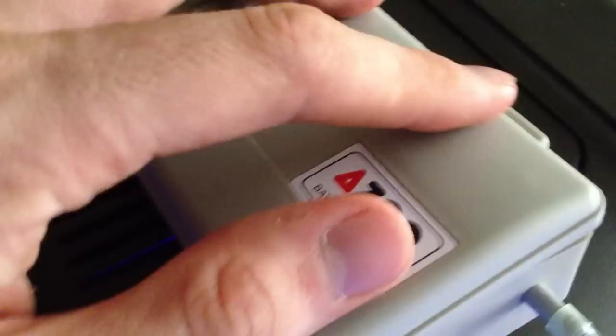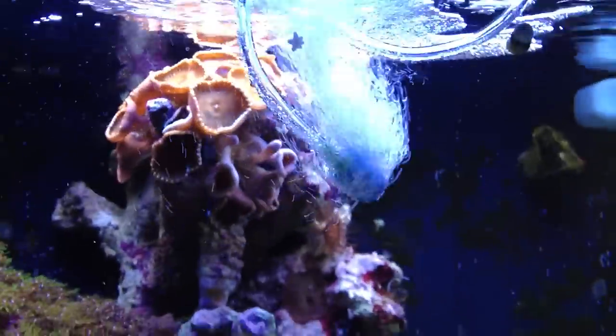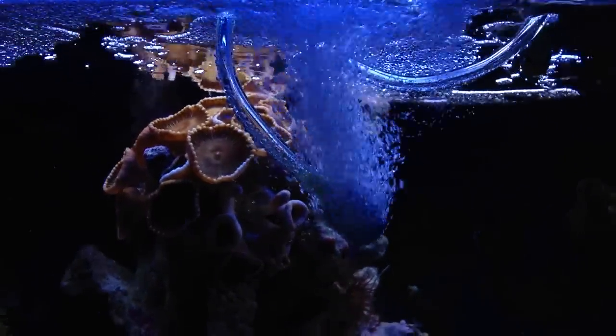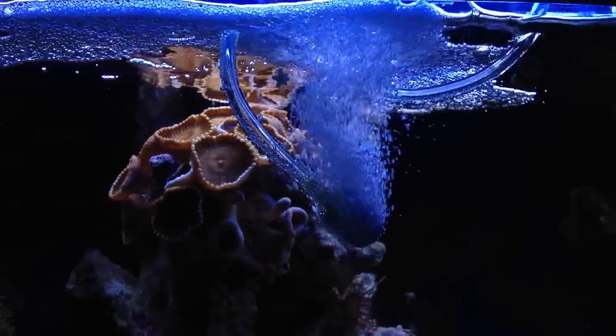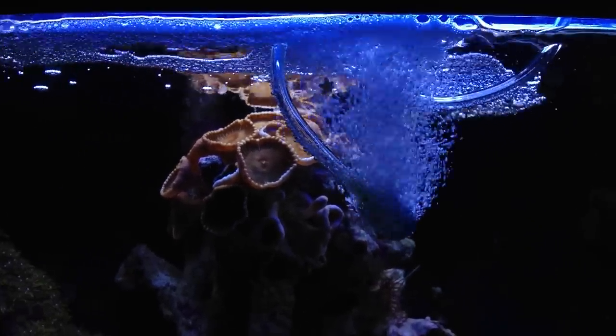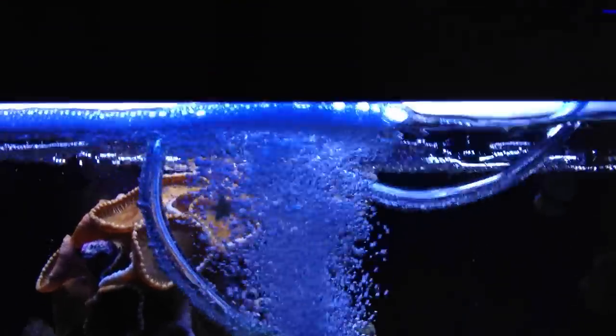We'll go ahead and close this up real quick and fire it up — let you check out the bubbles that it makes. Check that out. That is such a large volume of air being pushed through this pump. It's pretty much amazing the amount of air being pushed into the tank. You can see the bubbles just splashing up on the top here, and you can get a good look at the surface agitation that's occurring from it.